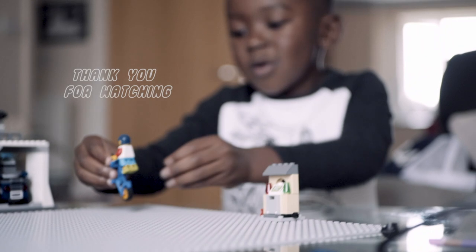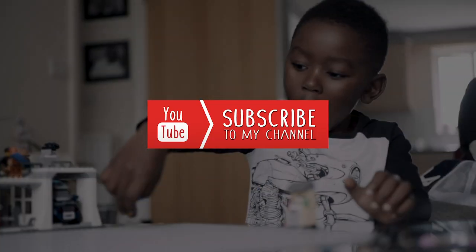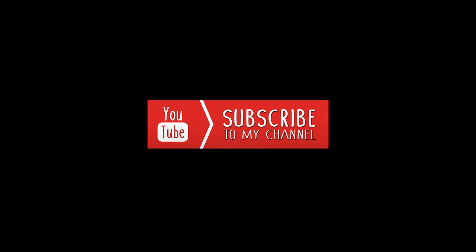Thank you for watching my video. Oh, can I just show you one more trick — the back wheel? Hold on a moment. I just did a flip! That was for playing, that was for tonight.